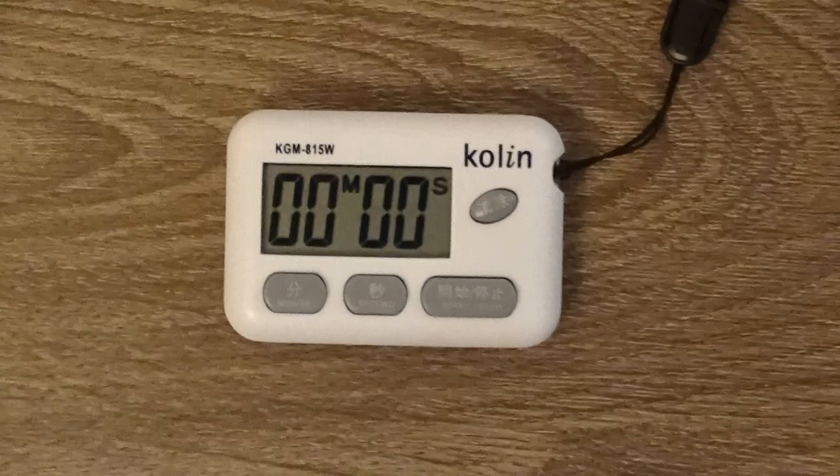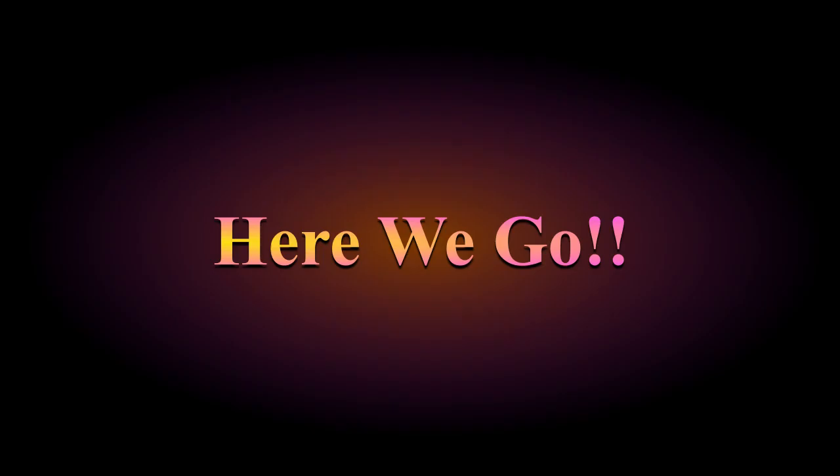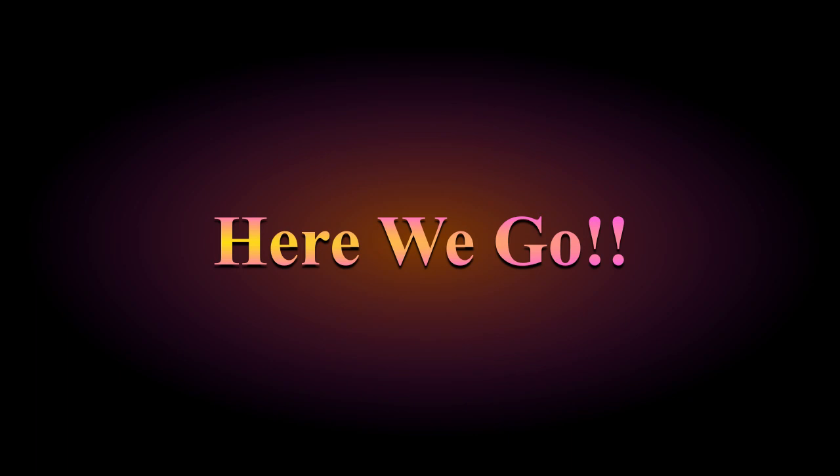You need a yoga mat, a massage roller, and a timer. Every movement will be done for 30 seconds.